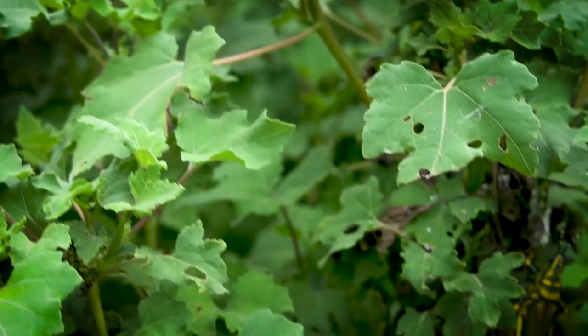This species is found across the entire Indian subcontinent — in Pakistan, India, Nepal, Sri Lanka, Bangladesh, Afghanistan, and the Maldives.